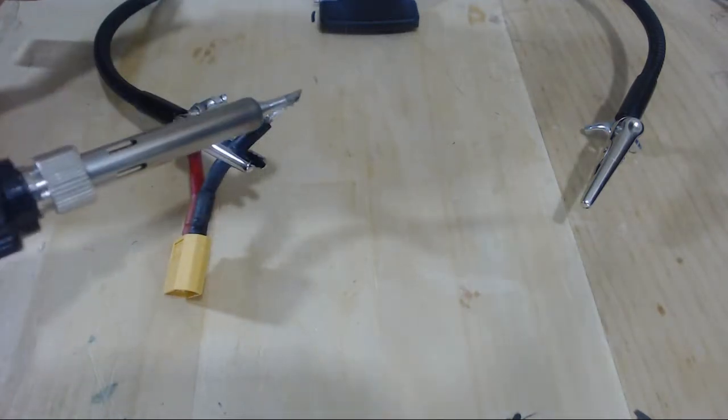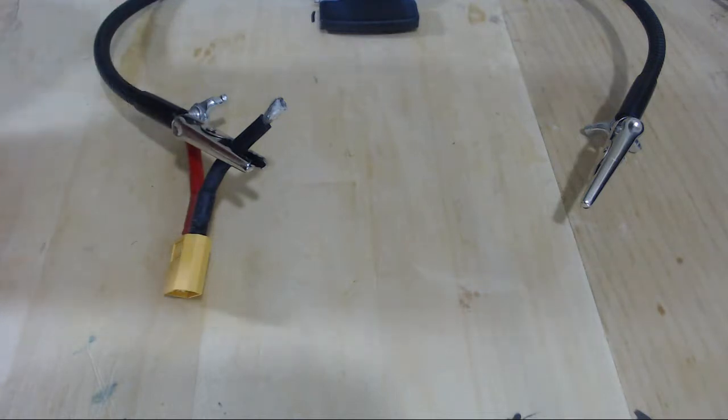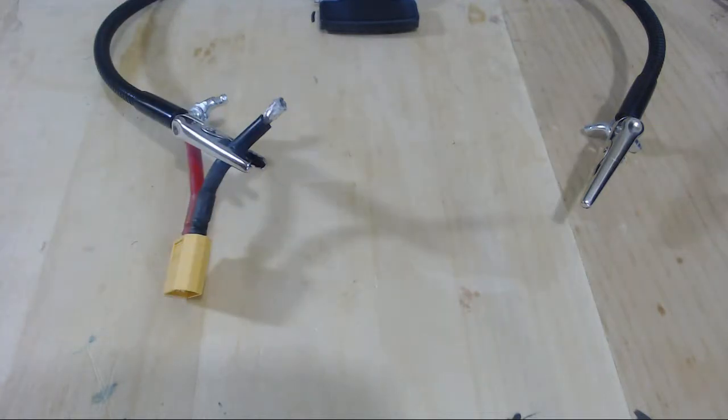Generally, it's a good rule of thumb to not feed the solder directly to the soldering iron tip, and instead heat up the wire hot enough to melt the solder, then just press the solder to the wire. But in our case, the wire is so large that that's sort of a hard thing to do, and you might have to touch the solder to the soldering iron tip.